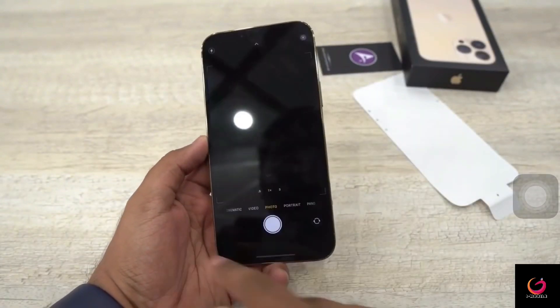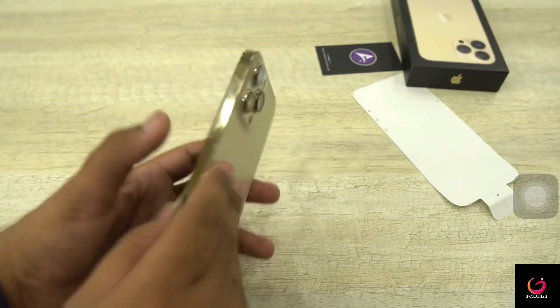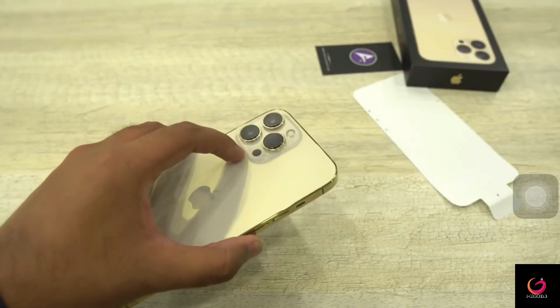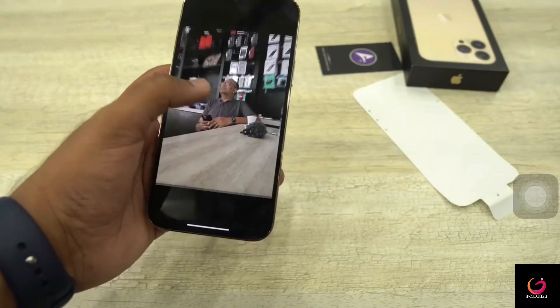One of the other features of the iPhone 13 series is Cinematic Video mode. Inside this mode you can see background blur, and it is great that this also works on the front camera. So basically if you want background blur while vlogging, you can use it — even the camera subject gets blurred beautifully.